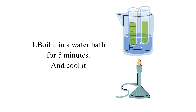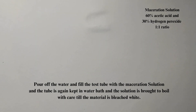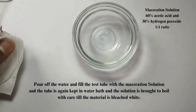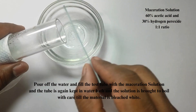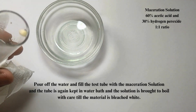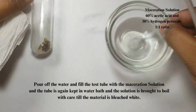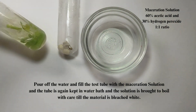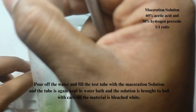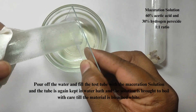Boil the test tubes in a water bath for 5 minutes. Pour off the water after it has completely cooled down and fill the test tube with the freshly prepared maceration solution — 60% acetic acid and 30% hydrogen peroxide in a ratio of 1:1. Place the test tube again in a water bath and bring the solution to boil until the material is bleached to white.